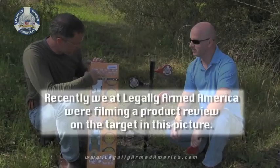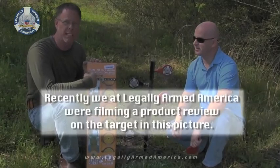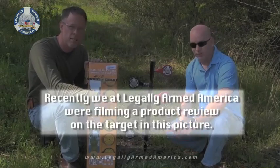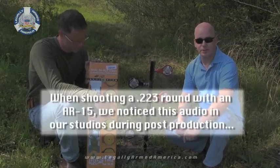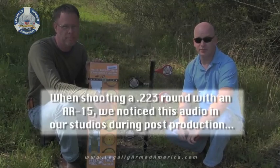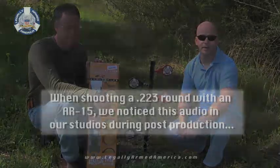While this thing is rated for everything from a 9mm to a .30-06, we kind of did break the rules a little bit. The instructions recommend 30-yard distance for pistol calibers and about 100 yards for rifles. We were set up at probably 15 to 20 yards.